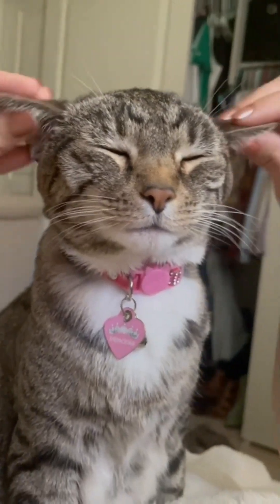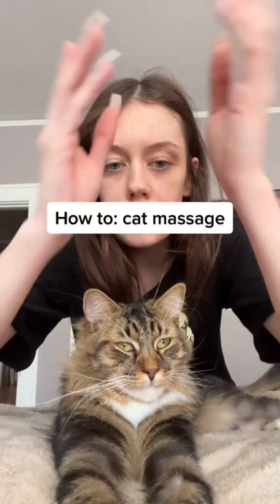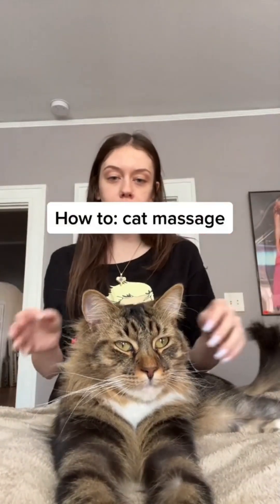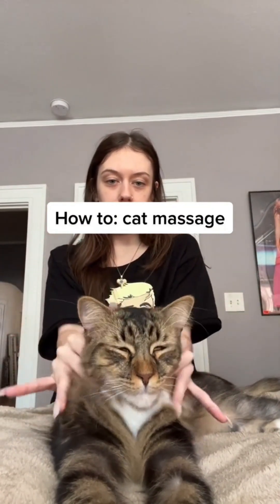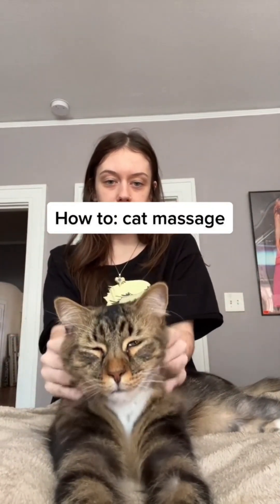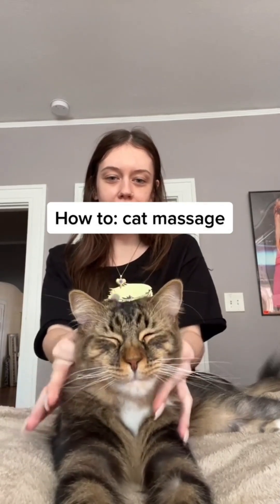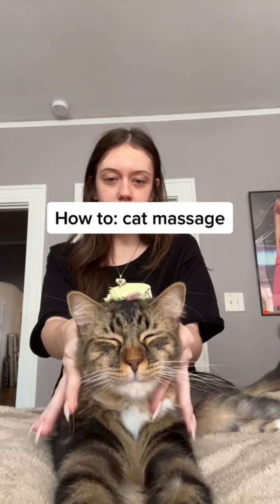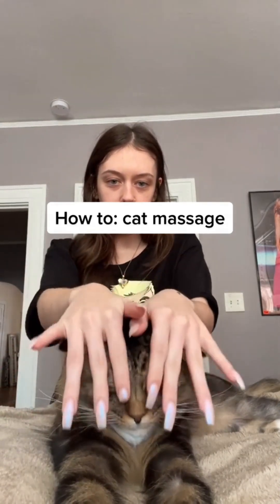If I ever did anything right in my entire life, it was when I gave birth to you. This is how you give a cat massage. Start by the neck, and then by the jaw, and then bring it up to the forehead.